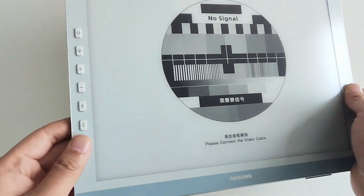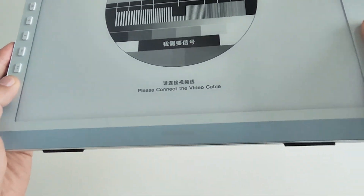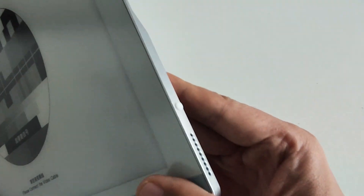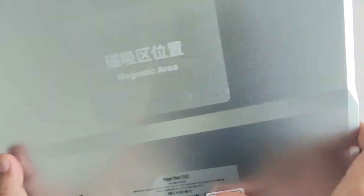Hey everyone. Today I am testing what's called the revolutionary eye-protecting color screen — the Dasung Paper-like 13K color e-ink monitor. The world's first 13.3-inch color e-ink display with an amazingly 37Hz ultra-high refresh rate. Let's dive right in.